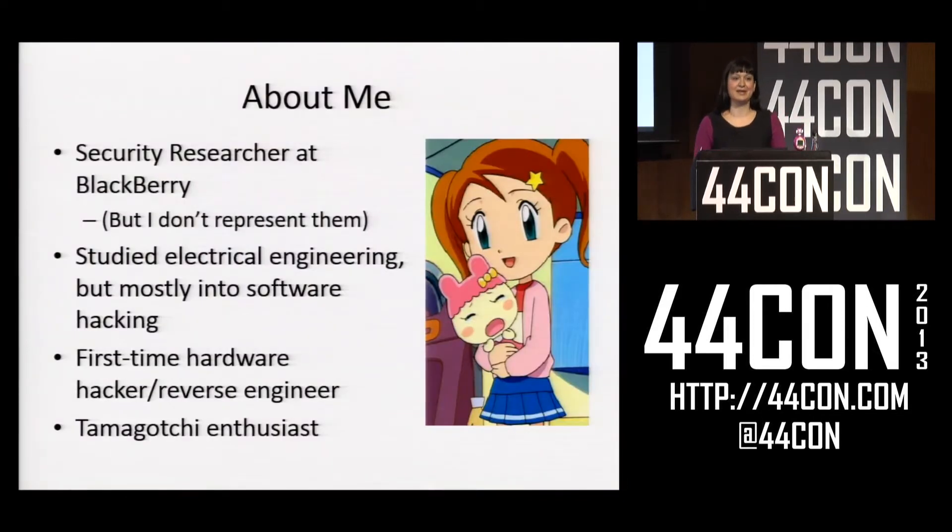But before we begin, a bit about me. By day I'm a security researcher at Blackberry, and there's a bit of a disclaimer in there. While I really wish my day job involved hacking Tamagotchis, it rather unfortunately does not. I studied electrical engineering in school, but I really learned about making hardware, not breaking hardware. So this was really my first foray into reverse engineering a device.